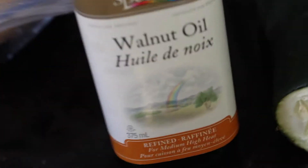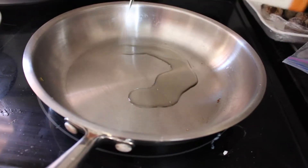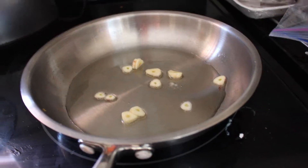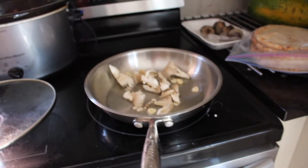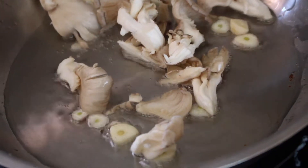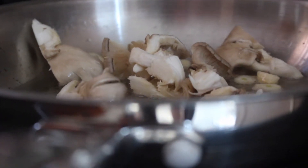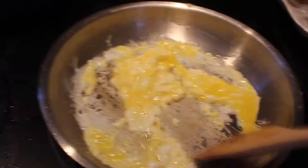Alright guys, heating it up with my induction oven. Here we have some walnut oil from medium to high heat. Now time for some scrambled eggs.